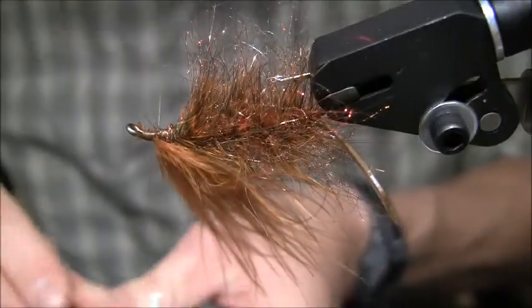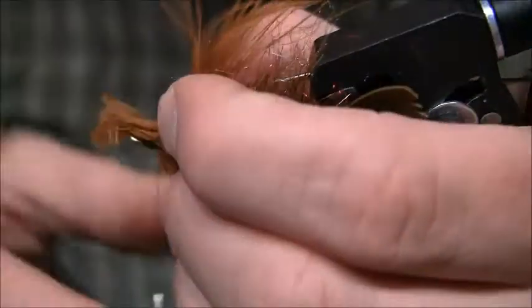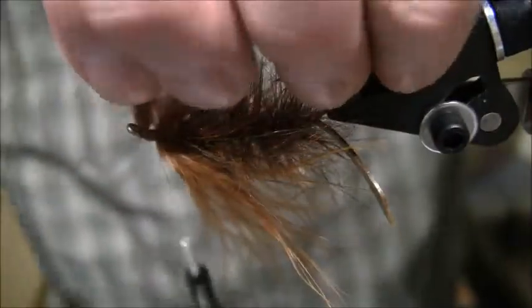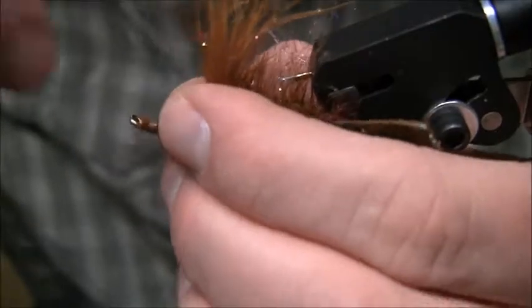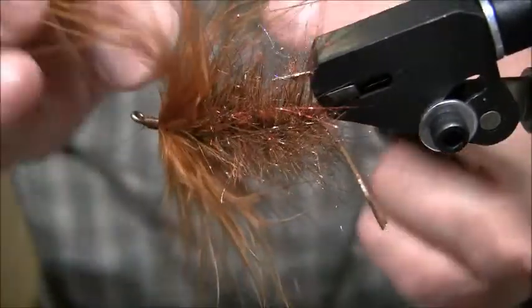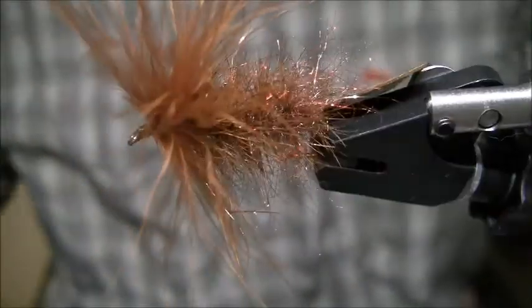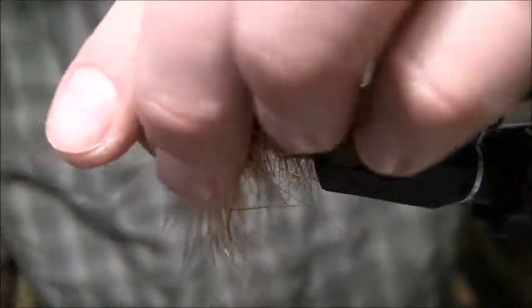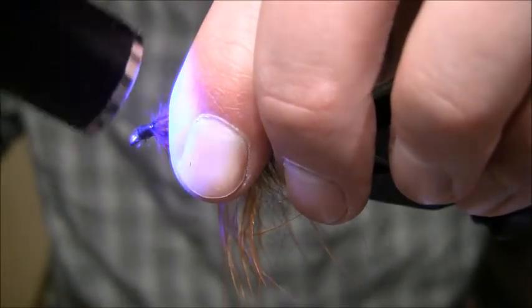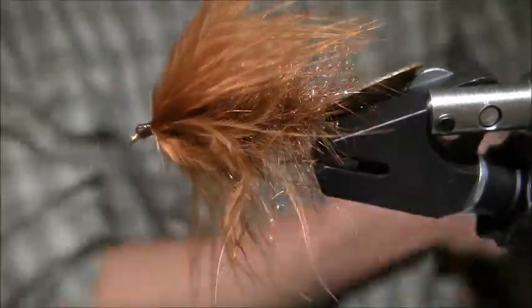I can also put a little bit of marabou on the bottom — I'll take about the same amount and tie it on the bottom. You can add a little super glue or some UV loon stuff — that's what I usually use. It's quick, easy, and eco-friendly. Whip finish. So there you have it — that's the back section of the fly. Now I want to do the front section.